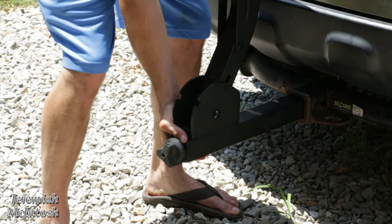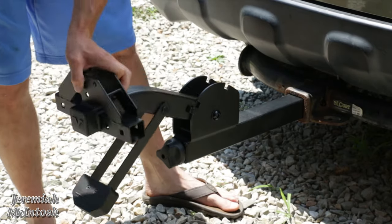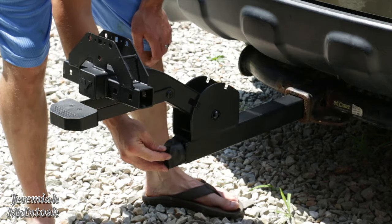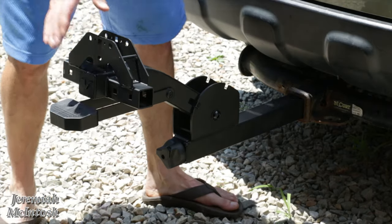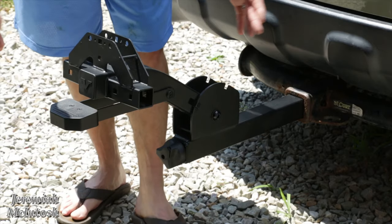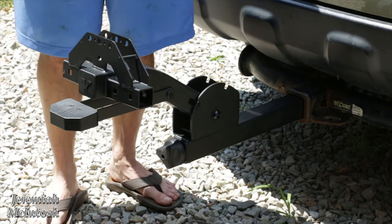Once you get that tight it tightens up pretty good, then just push the lever and straighten that out. One thing I like about this anti-rattle mechanism is that after you get it tight, you can go ahead and lock it, which will prevent anyone from being able to steal the rack off the back of your vehicle. Now I'm going to put the supports on and get the rest of it assembled, then we'll see how it holds some heavy e-bikes.